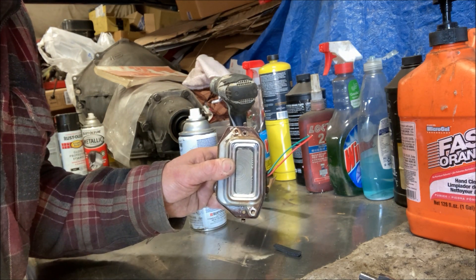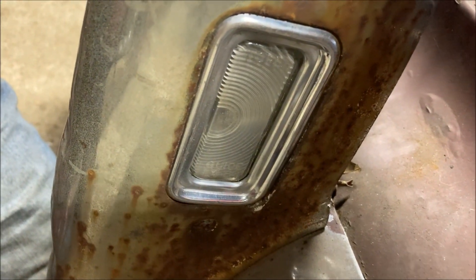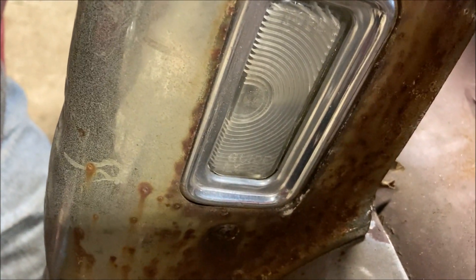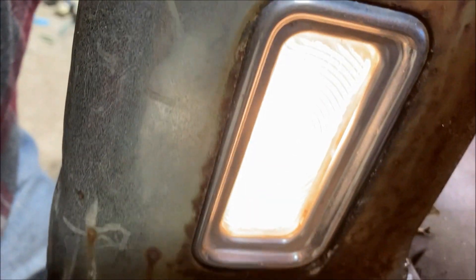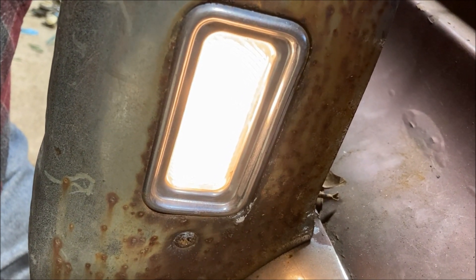Put the cover over it and look at that — we got a working reverse light. I'll actually power it up and prove it. There is our newly renewed license plate light. Anti-seize on all the screws, obviously — I'm amazed it came apart, but I want it to come apart if I ever need to again. Look at this, it's alive. First time since the seventies. Sweet.